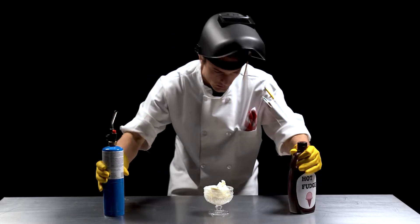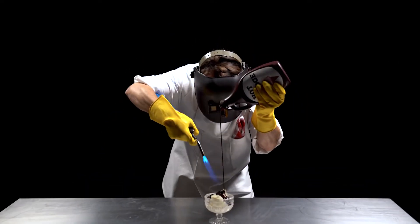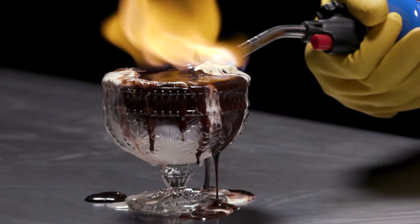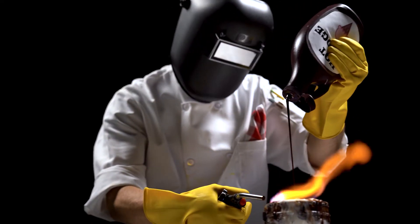Step two: let's heat things up and pour on the hot fudge. Crank up the heat as high as you can, because this hot fudge will test this friendship real good. Burn baby, burn.